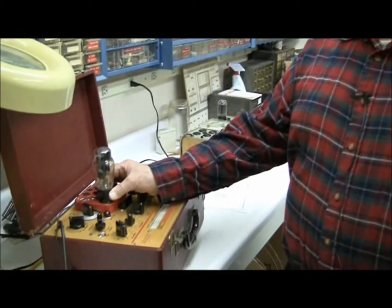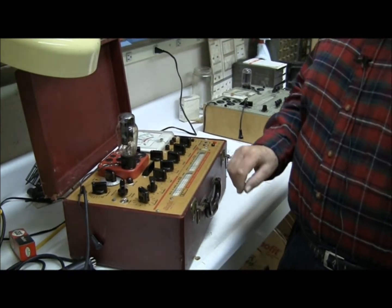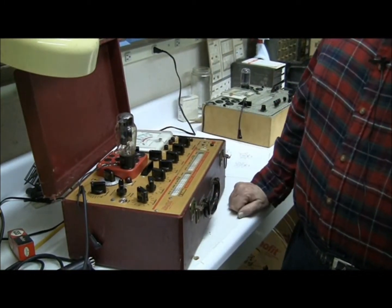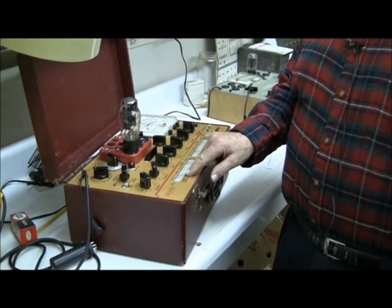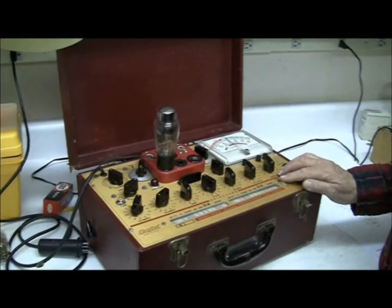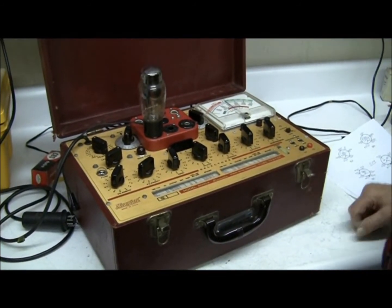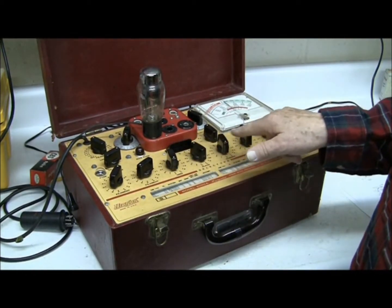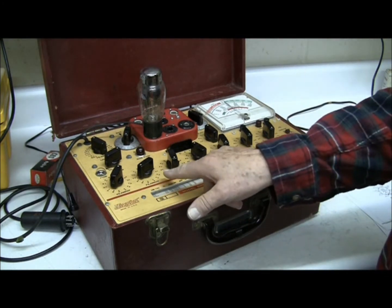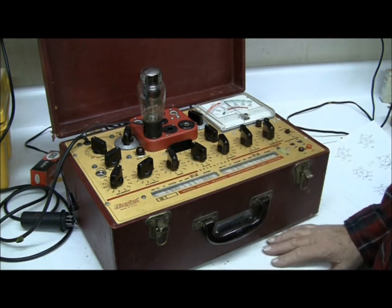I've put a 5U4 tube — the tube I showed you in the diagram — on the tube tester. When you look at a tube tester, there are all of these different settings that you need to make. But that's not that difficult because down here is a chart, and the chart tells you what those settings should be. It says the filament switch should be set for 5 volts. These settings set the two cathodes.